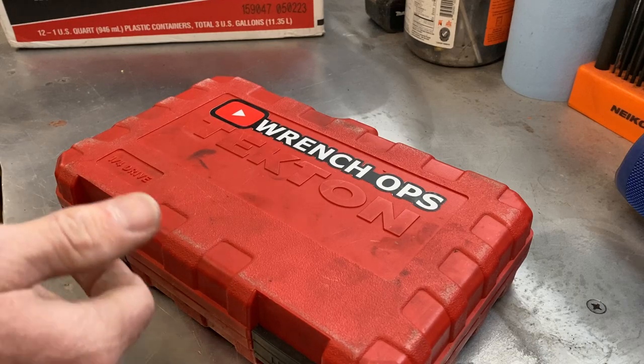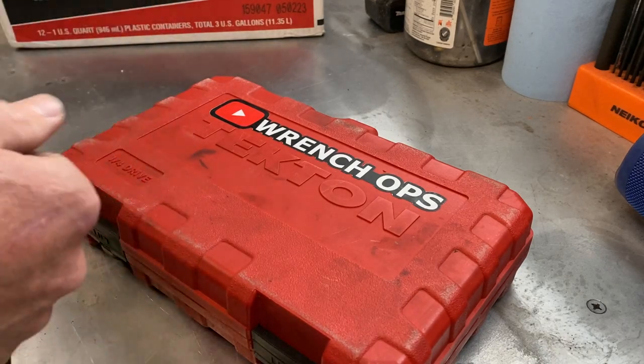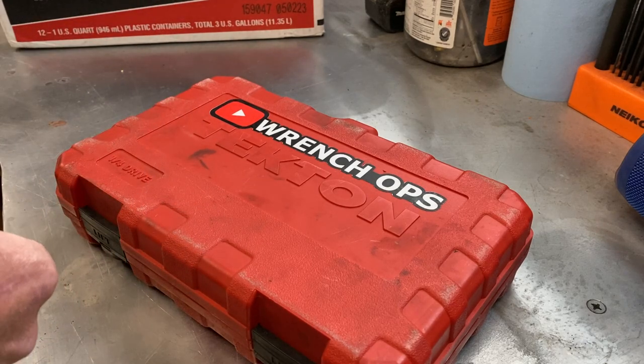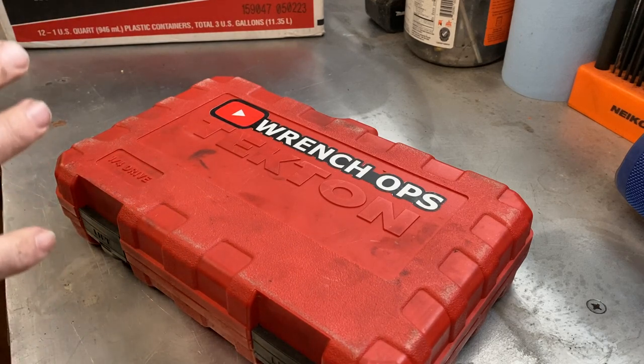I went ahead and splurged on a $700 set. I've got a ton of sockets — old Craftsman, Cobalt, Husky — just a vast array of different brands. I decided I just need to get back to one brand and go with it.